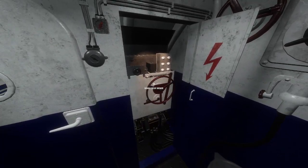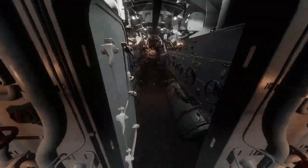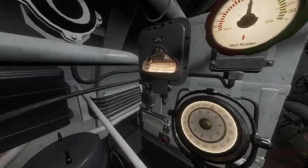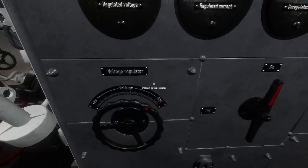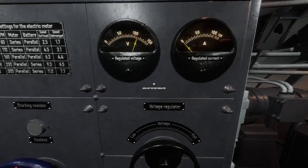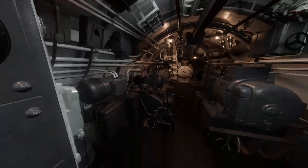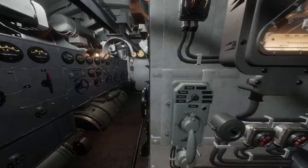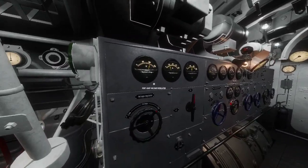Here is your circuit breaker for the starboard side, same as the port one. Back here is your battery, and also this is your voltage regulator for the port lights. You also have an auxiliary voltage regulator for other systems — I don't know what they are, but they exist. I wouldn't mess with this one in particular. The lights you can mess with if you want, but you don't really need to.